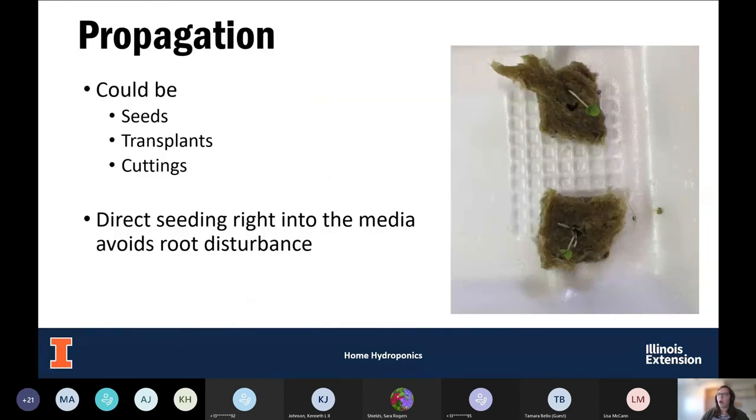For starting your plants in a hydroponic system, you can use seeds, transplants, or cuttings. Putting cuttings in rockwool is a good option to keep them moist while they develop roots. Direct seeding right into rockwool helps you avoid root disturbance — the roots grow into the cube, and if you ever want to transplant, you simply pull the cube out and put it right into the pot. There's no major disturbance when doing that.